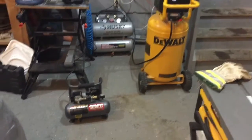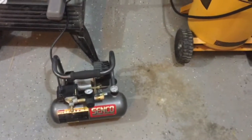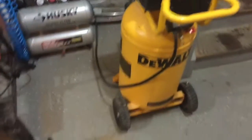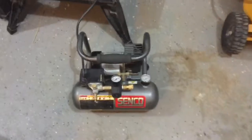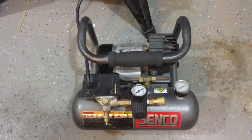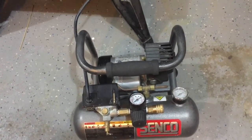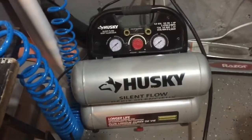Hello YouTube. I just want to do a short little video about the decibel ratings for the three compressors that I have. The first one is a little Senko half horsepower, I think it's a one gallon little hot dog compressor — very convenient to bring around the house for trim work. The second one was the one that I upgraded to.